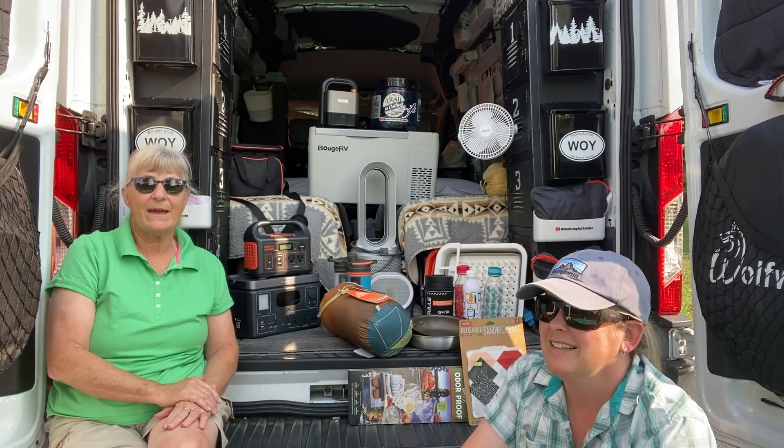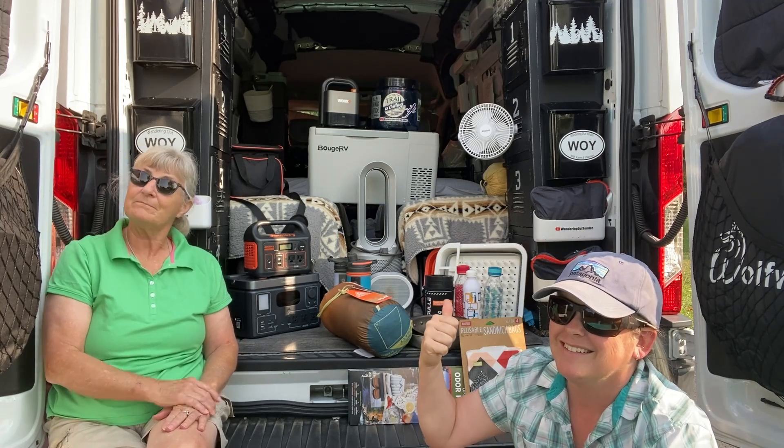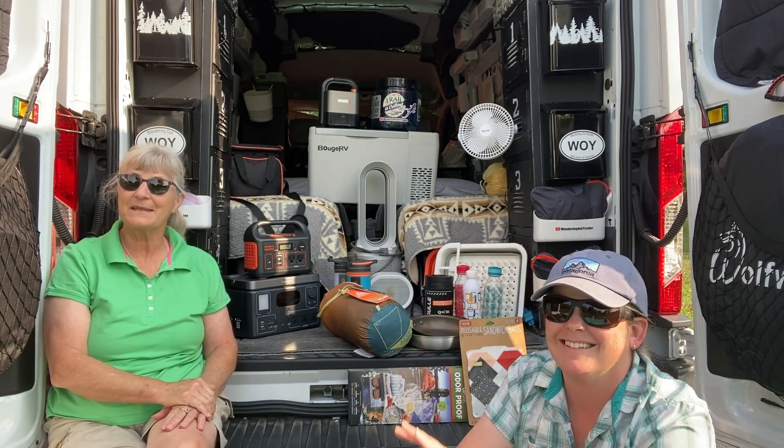So guys, join us for Fantastic Finds for Fran, our adventure van. We'll see you guys later. Bye.